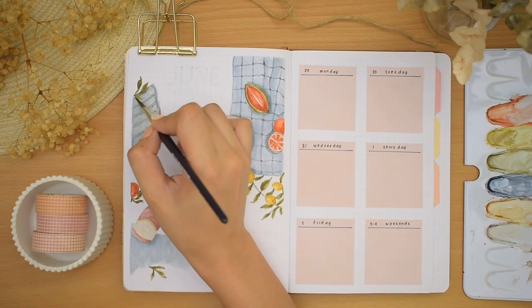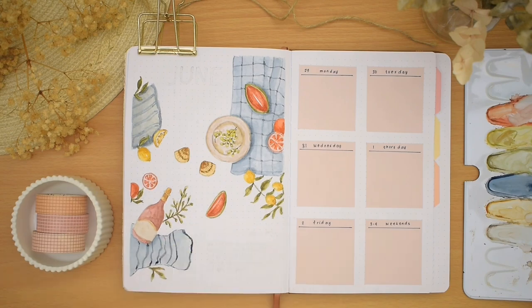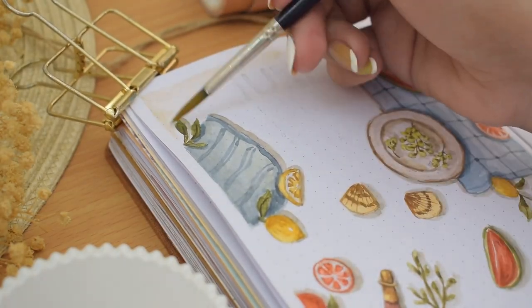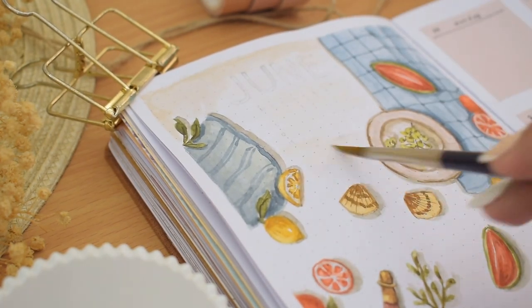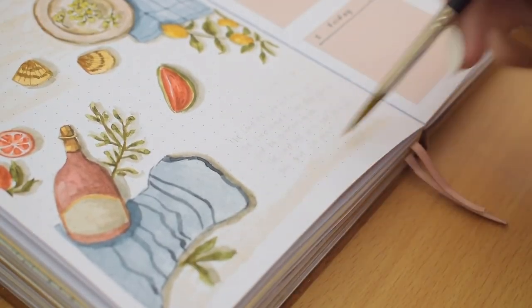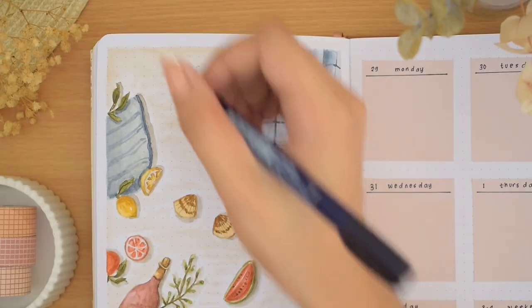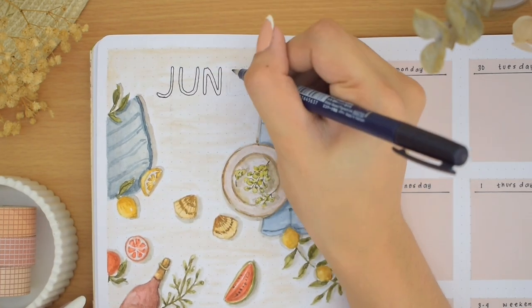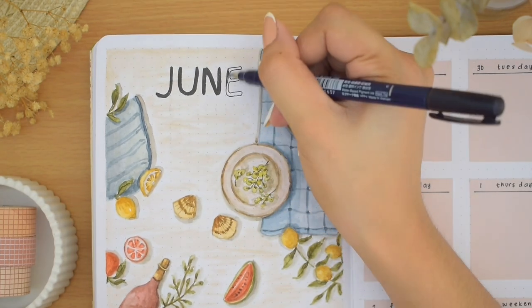I was thinking of adding a background color in the cover page but I just left it as it is. Here I decided to add a subtle wash of sand-like color — I also made it intentionally streaky. I left some spaces on the upper and lower right of the illustration, and that is where I'm writing another June title, a mini calendar under it, and another verse from the scripture — it's one of my favorites.